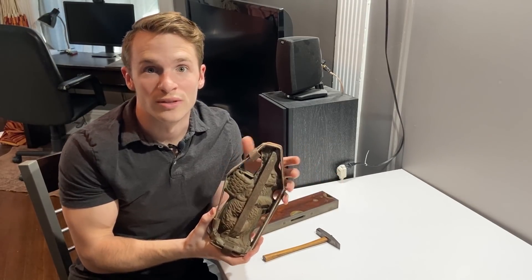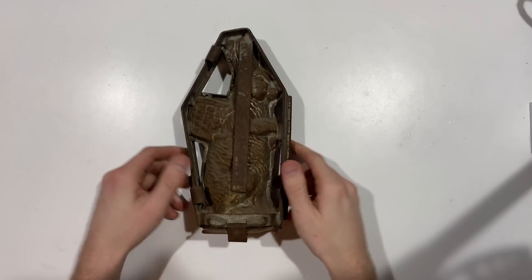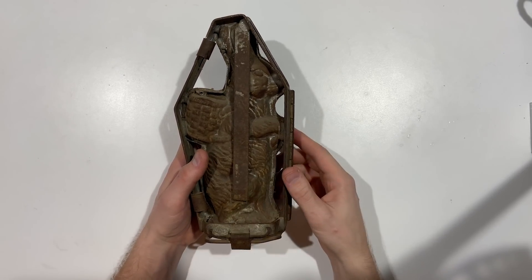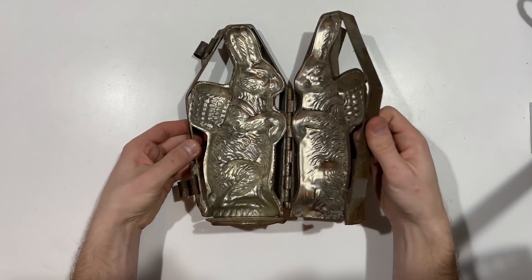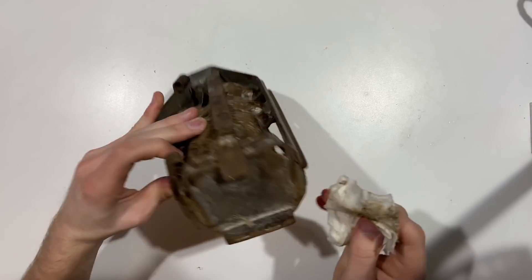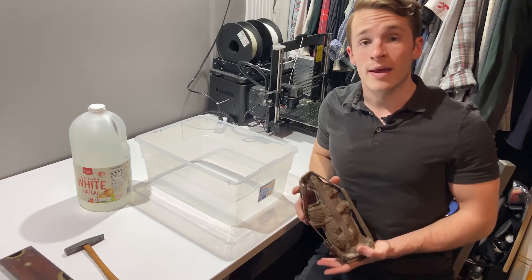I don't know anything about rust removal, but today we're gonna try to restore this piece and see what happens. First, let's open this up and see what we find. It's pretty dusty — you can see from the dirt here that it has been sitting in a hoarder's home for many years. It opens into three pieces, which is neat. I don't have any information on the history of this piece other than it was probably used around Easter time.